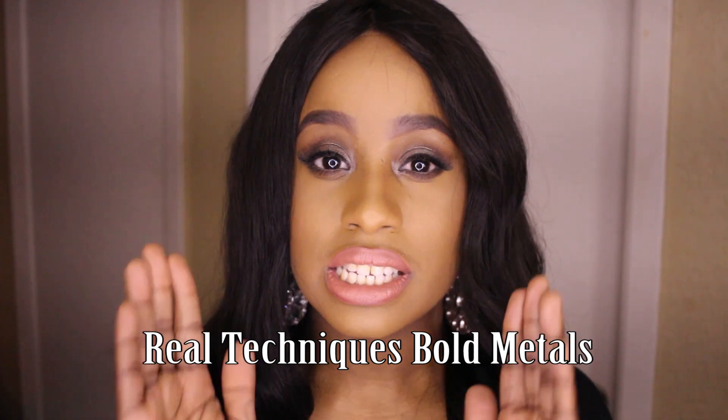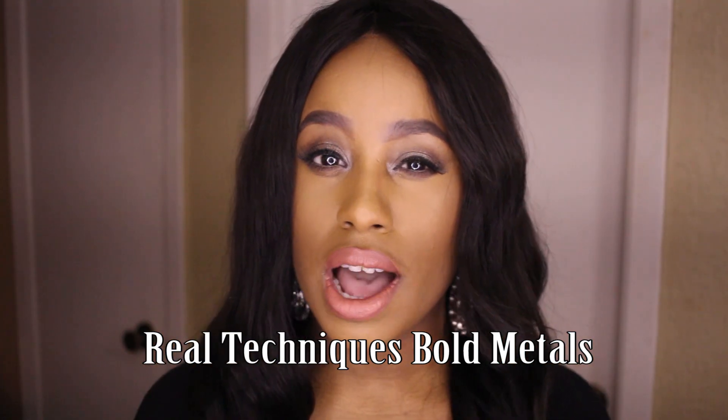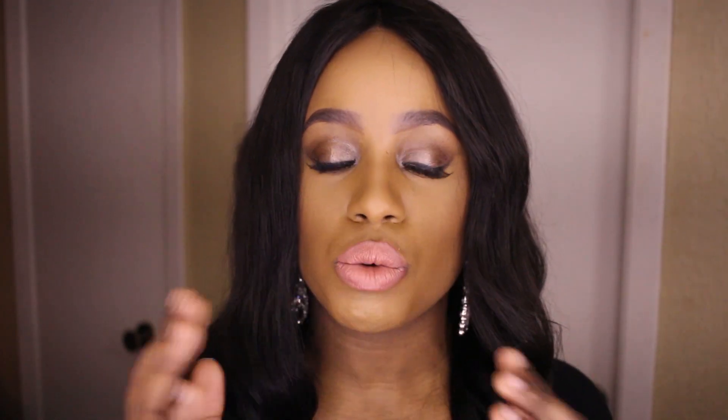Hey y'all, it's Fab Jen. Welcome back to my channel and thank you for watching. Today we're going to be talking about Real Techniques Metal brushes — they are the new addition to the Real Techniques line. I'm really excited about it.